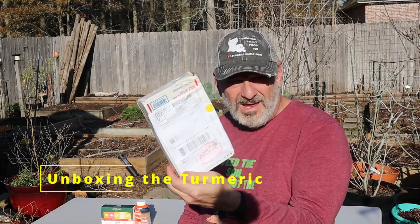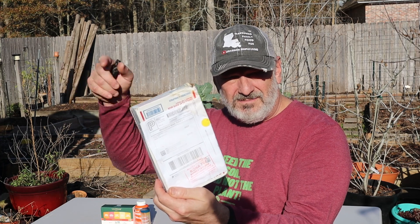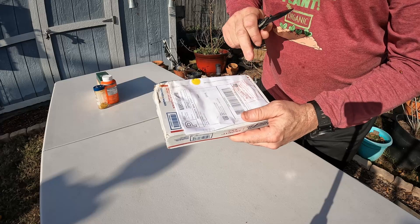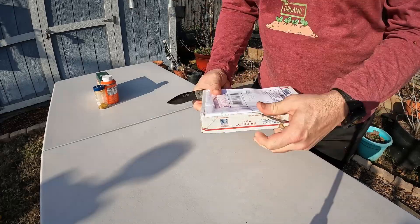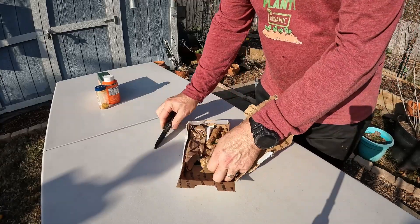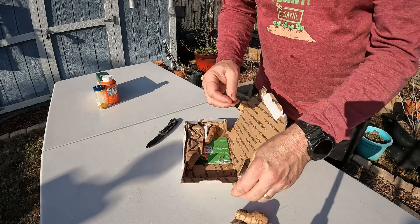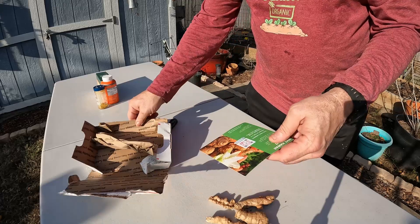All right, so I got the package in. It already came in over the Christmas, New Year's holidays. So it's a few days in transit, and then just trying to get from the holidays over to pick it up. So let's go ahead and unbox it. And so this did come from Rooster Farms, and it came from Captain Hook, Hawaii. All right, so that's the unboxing.